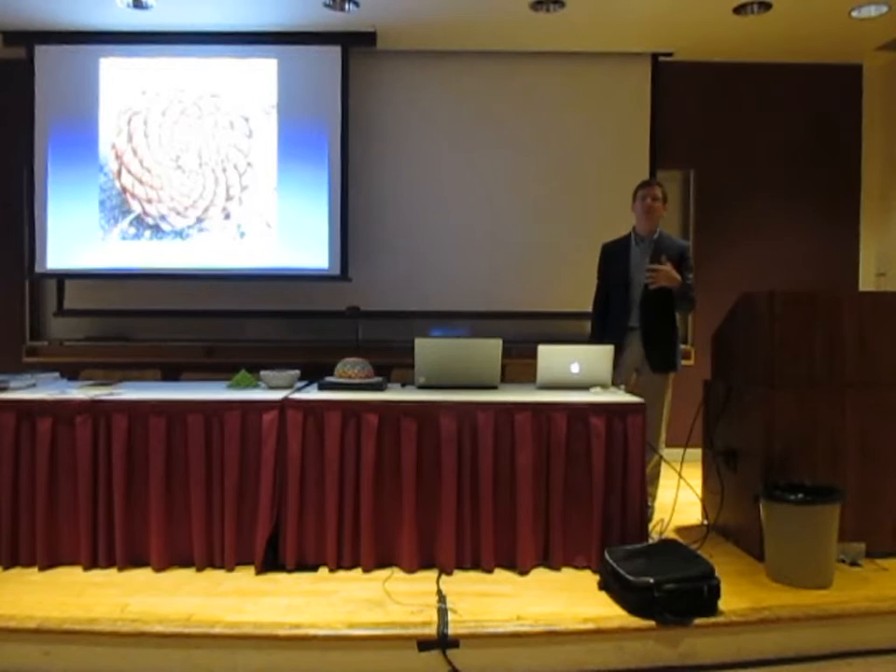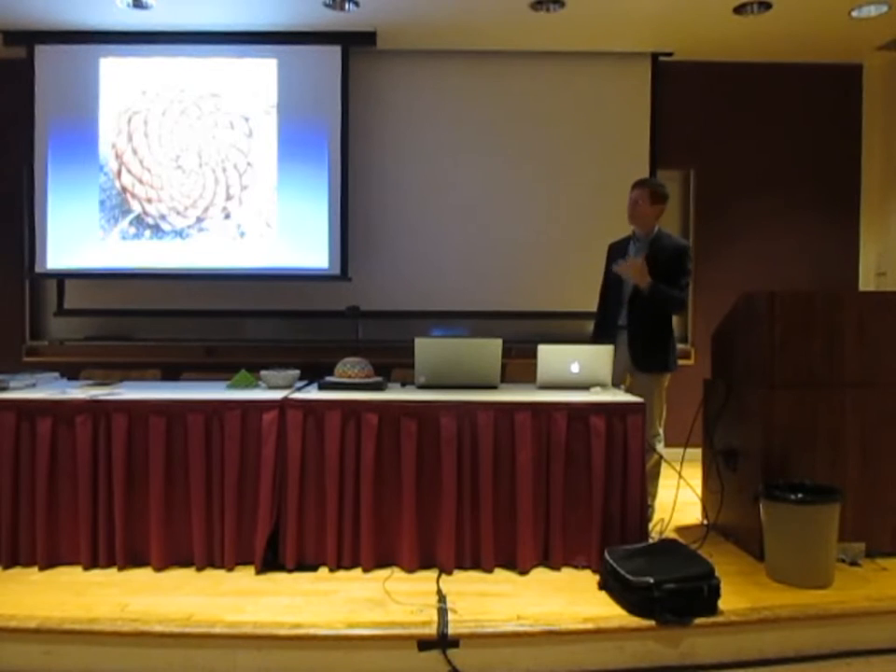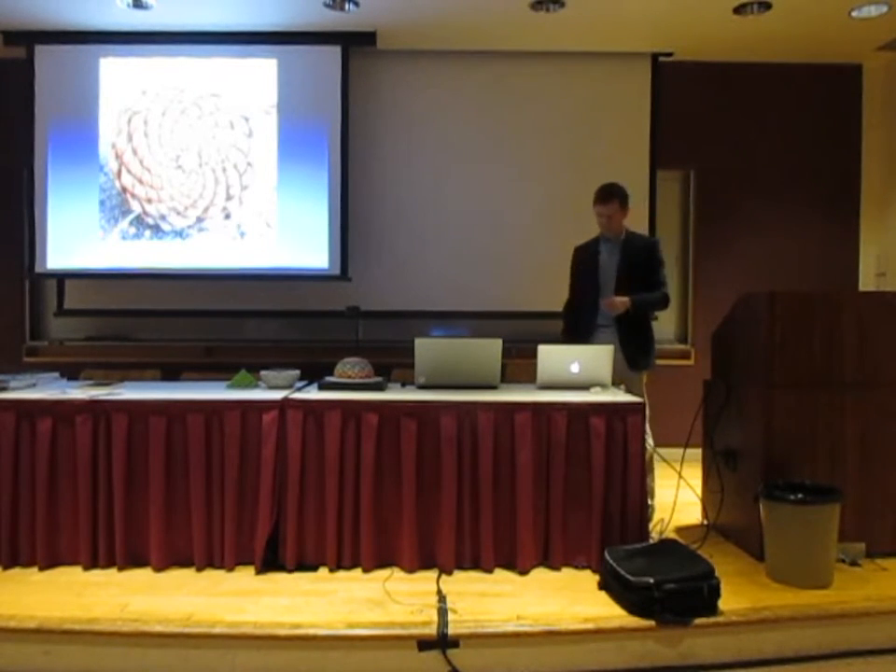A Fibonacci number is part of the Fibonacci series, which is formed by starting with one and one, and then adding the last two elements to get the next element. So 1 plus 1 is 2, 1 plus 2 is 3, 2 plus 3 is 5, 3 plus 5 is 8, 8 plus 5 is 13, and so on. In this case, you would see that there are 8 and 13 spirals — a very common number, two neighboring Fibonacci numbers.